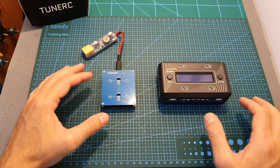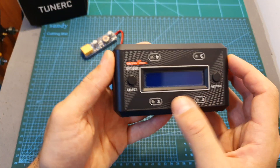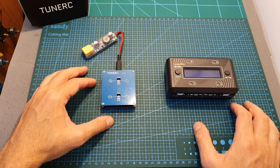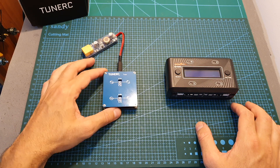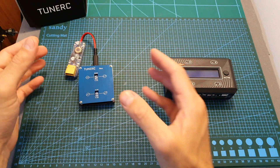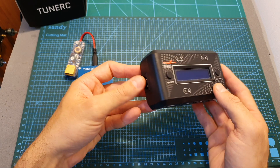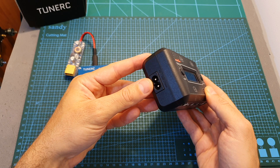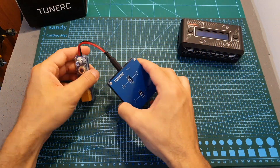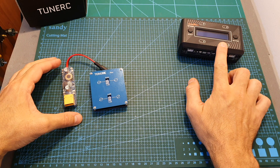When TuneRC reached out to me and asked if I would like to review the Thor charger, I told them they should add the ability to store the batteries, as that was a feature missing in the Ultra Power charger I previously reviewed. They told me they're going to consider adding this option in a future product. For now, the Thor charger can be useful as a field charger if you're using 2S batteries. If you're looking for a home charger, the Ultra Power UP-S4AC would be a better option — it costs nine dollars more and offers the ability to be powered by direct AC and also by DC. It's a little bulkier than the Thor charger, so if you want to charge on the go the TuneRC might be a better option, but for home charging the Ultra Power is better.